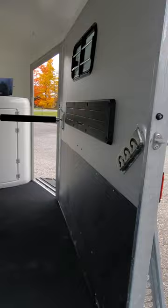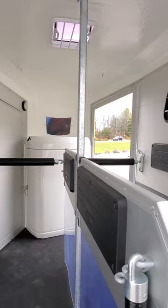Two 33-inch wide stalls. You can adjust the chest bar to different heights depending on who you have riding, and you can adjust the length of the stall so that your horse will have secure seatbelts for its ride.